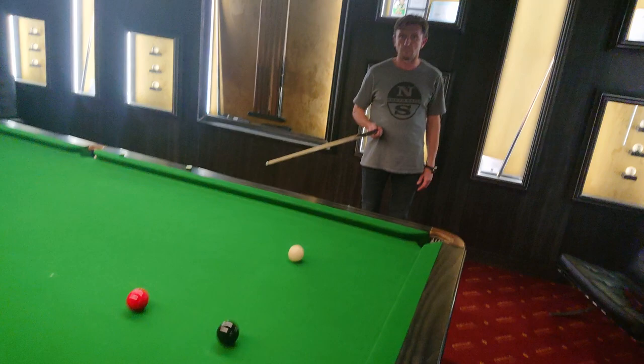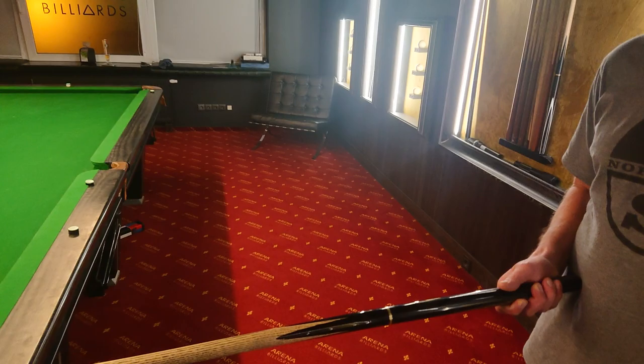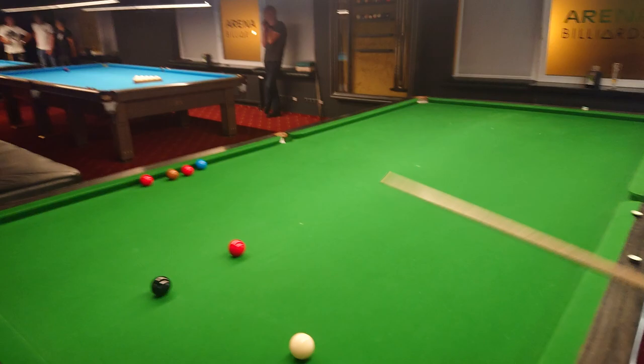I noticed that for right-hand, right-eye dominant players, they usually miss that shot too thick because if they stand too much to the left side. Let's do that — just do it your normal way.